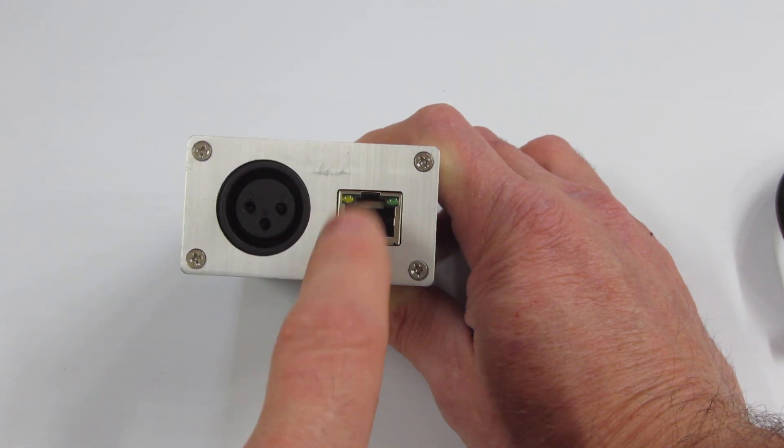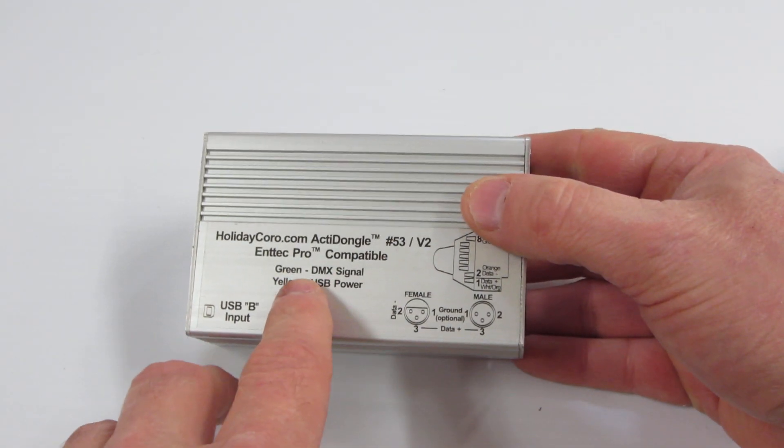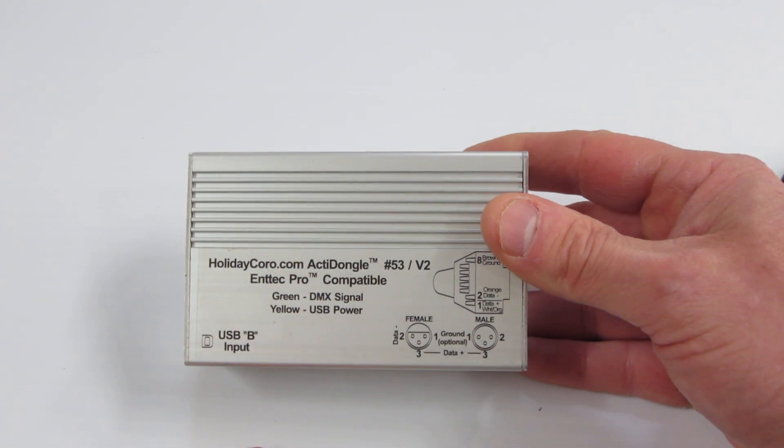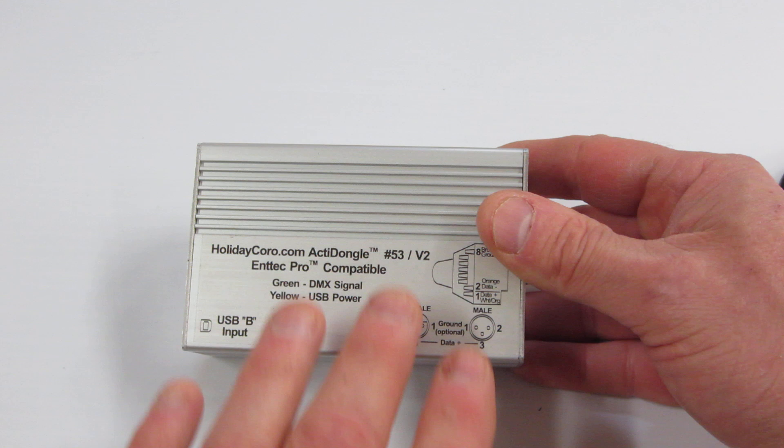Now, on the Cat 5 plug, we have our indicator lights. The indicator lights are listed up here. The green light indicates that there is a DMX signal coming out of the unit. The yellow indicates that there is USB power to the unit.